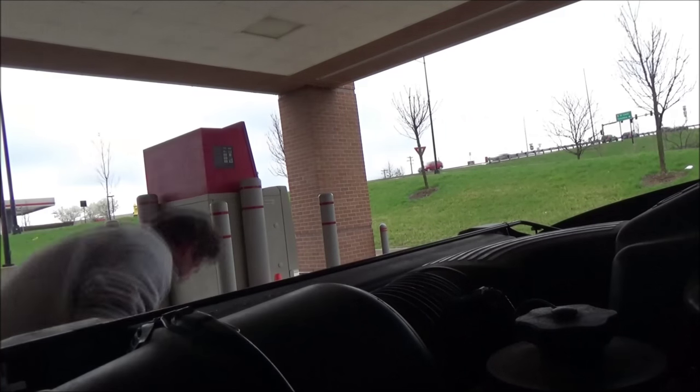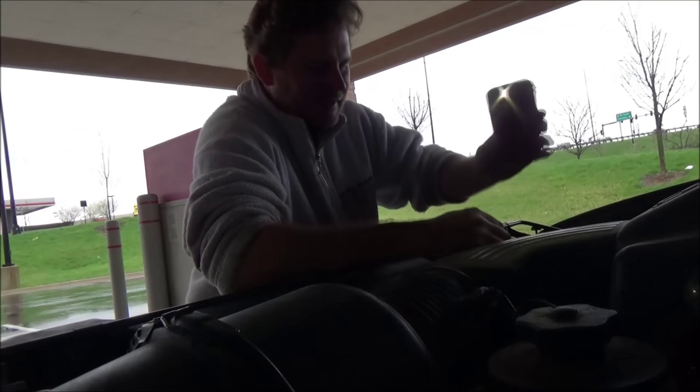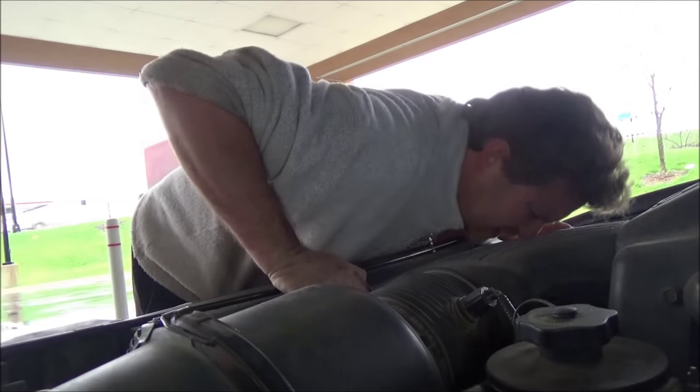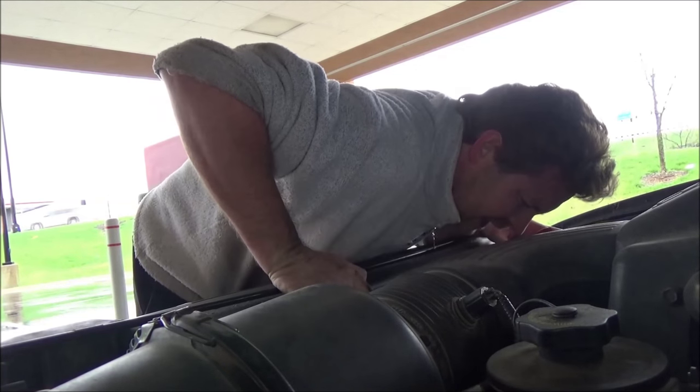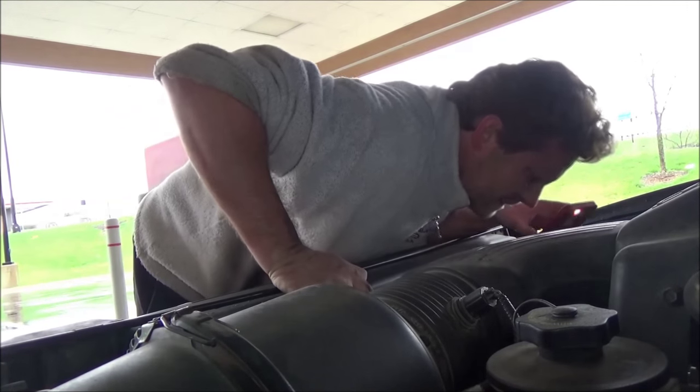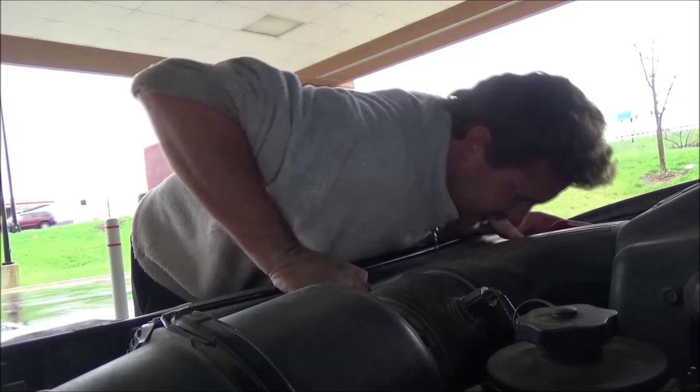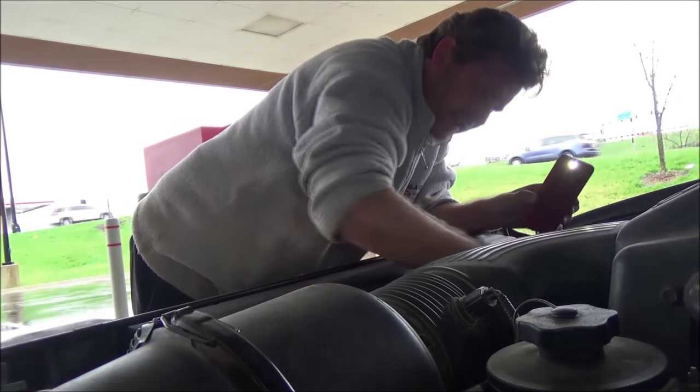Always, always, always — can't stress this enough — need to check my work. There are a couple of things I want to do: get in here with a flashlight and be able to see what I'm doing. Look and make sure the belt is around all the pulleys. If I start this thing up and it's not on there, it could shred that belt or fly it off while it's spinning. Can't chance it.